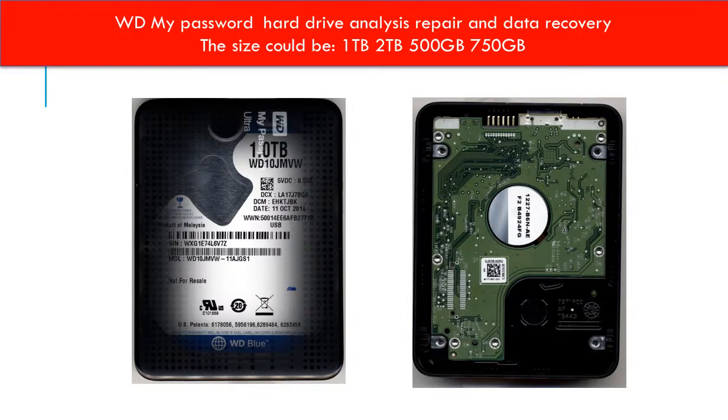Hello everyone. This video is going to talk about the WD My Passport Ultra Hard Drive Analysis, Repair and Data Recovery.